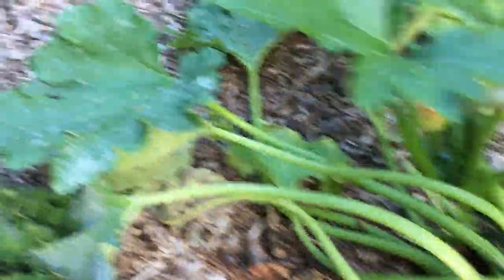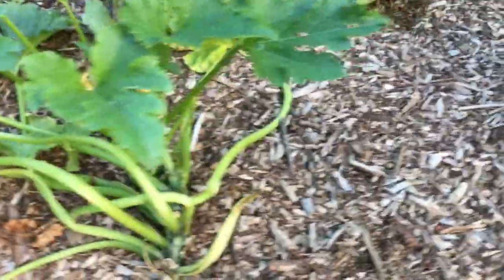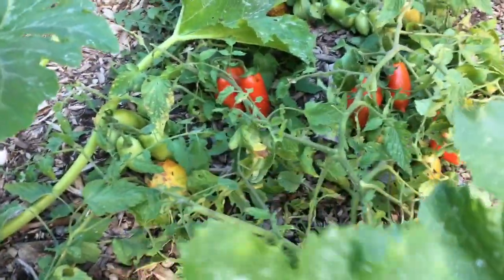Zucchini plant not doing that well at all — look at the powdery mildew. So I'll be cleaning that up this weekend and throwing those plants away. A little baby zucchini on that one. Some Roma tomatoes on this vine here.